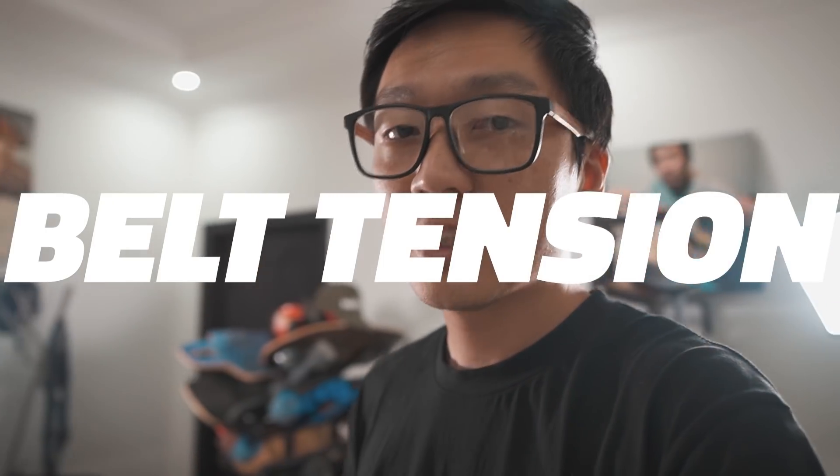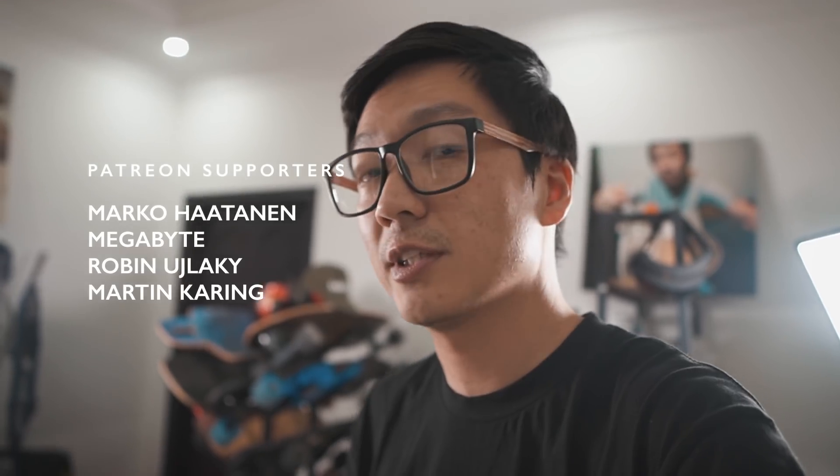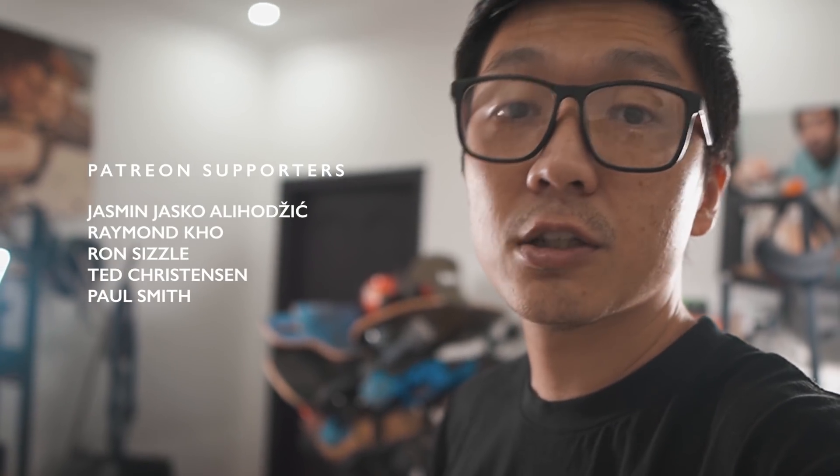What's up everyone, welcome to a new video. This video is going to be very important for you if you recently got a belt drive electric skateboard. We're going to talk about belt tension: what it is, why it's important, and why your belts are probably too tight. That'll be the first part. In the second part, I'll show you how to properly adjust belt tension so it's not too loose and not too tight. Be sure to watch carefully — your belts are probably too tight. Most of you, not all of you. At the very end, I'll tell you a little bit about what's coming up on this channel.